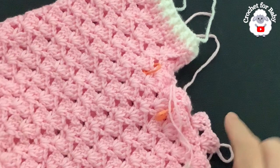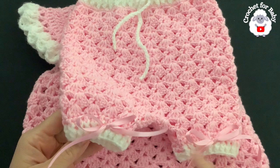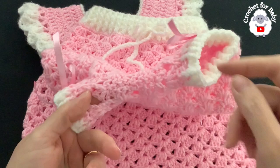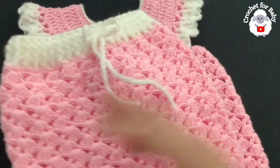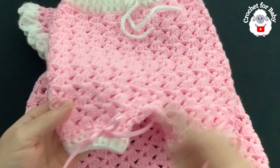I finished making the second leg exactly as shown. I already hid my ends and joined the crotch area stitch by stitch. The diaper cover is all done — here's the front and here's the back. Around the waist I made a long chain of about 120 chains and weaved it through the center. For the legs I weaved ribbon all around and tied a little bow.